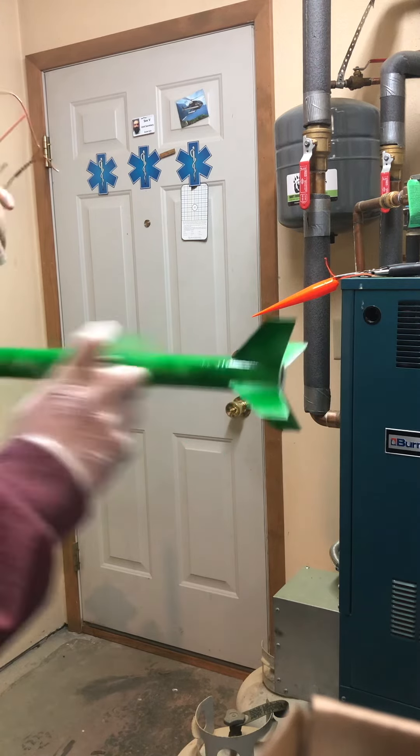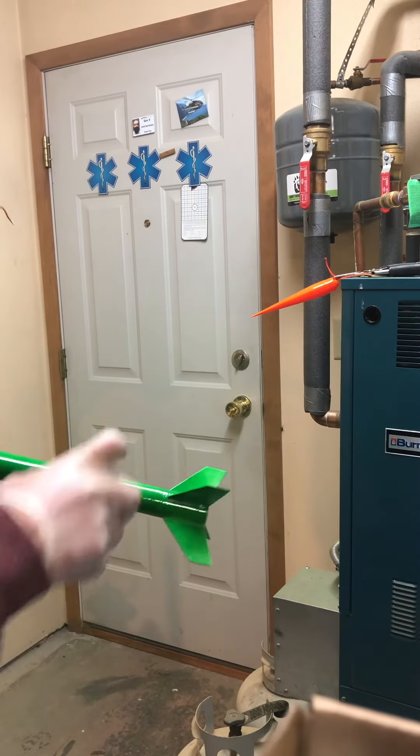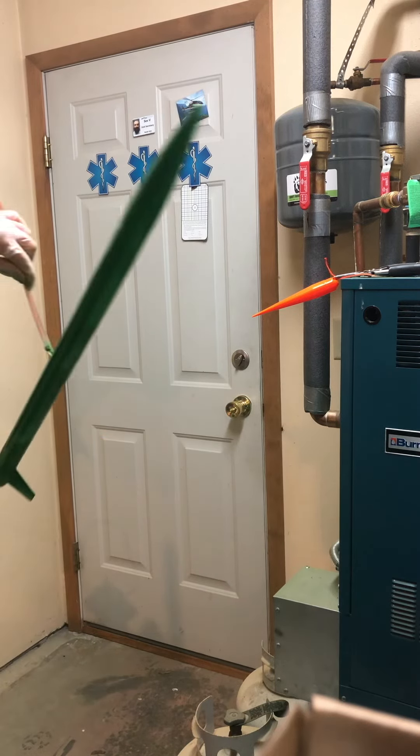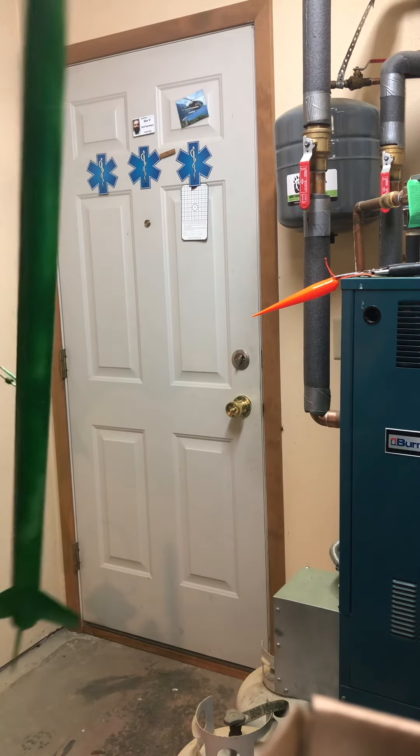It's already started to dry — this stuff dries really quick and it's warm in here. I'm going to let this dry real nice and then come back and do another coat. This is the Amazon model rocket.